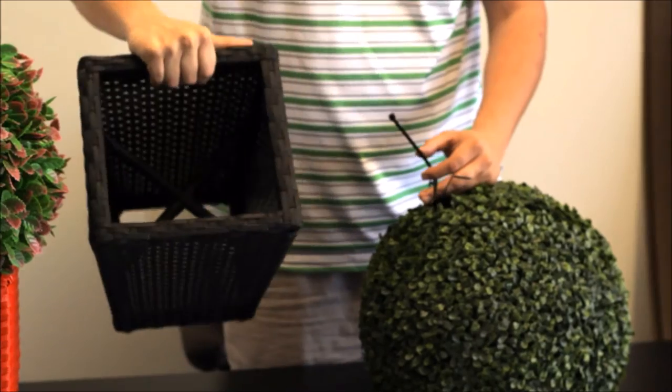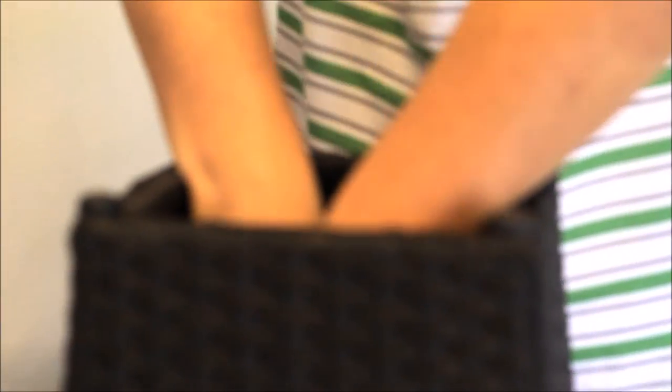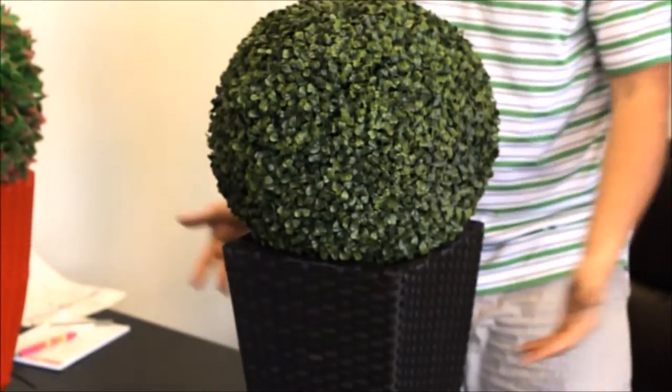There's no bottom to the basket, and since you're not going to be watering it, it really doesn't matter. Feed the zip tie through that middle crossbar and there you have it — boxwood topiary secured real nicely. It's not going to blow away in the wind and no one's going to be able to knock it over.